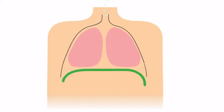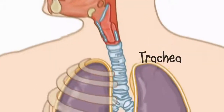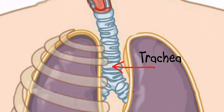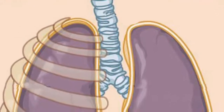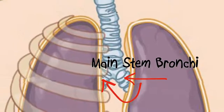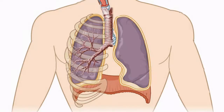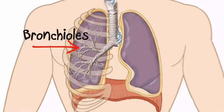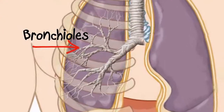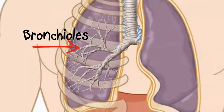Let's see where the air we breathe in goes from the time we breathe it in to the time we breathe out. When we breathe in with our mouth or nose, the air goes down the trachea, which is often called the windpipe. The bottom of the trachea branches off into two large tubes called the main stem bronchi, and they connect to each of the lungs. Each bronchus branches off into smaller and thinner ones like tree branches or plant roots. The smallest tubes are called bronchioles, which are about as thick as a strand of hair.